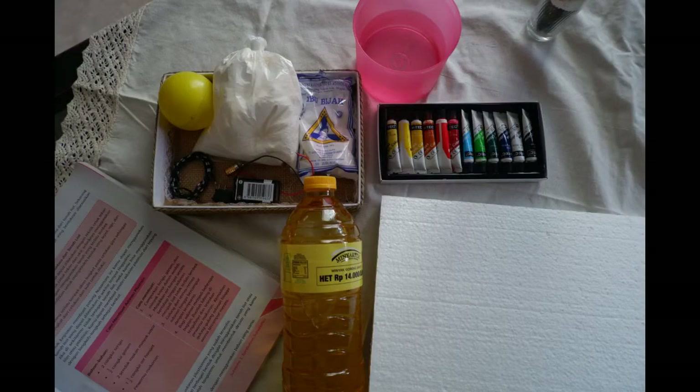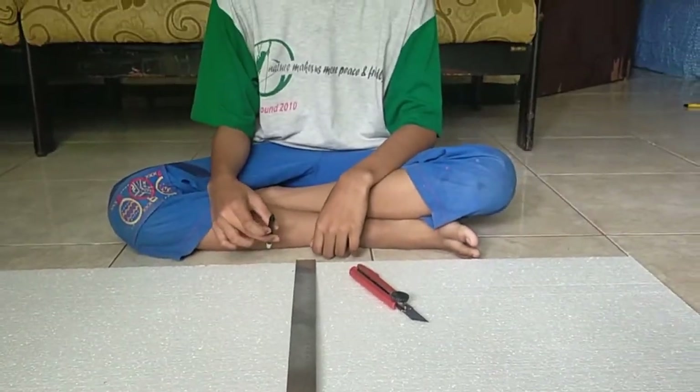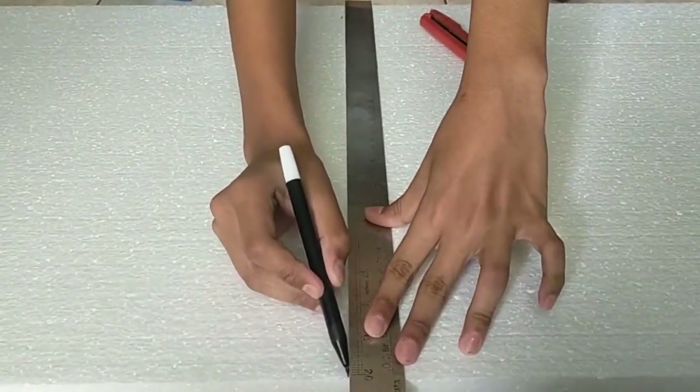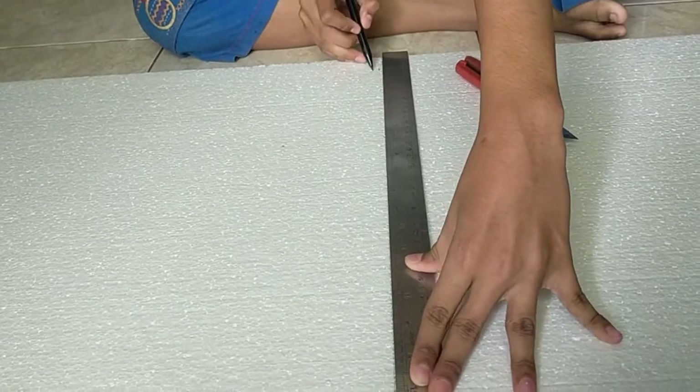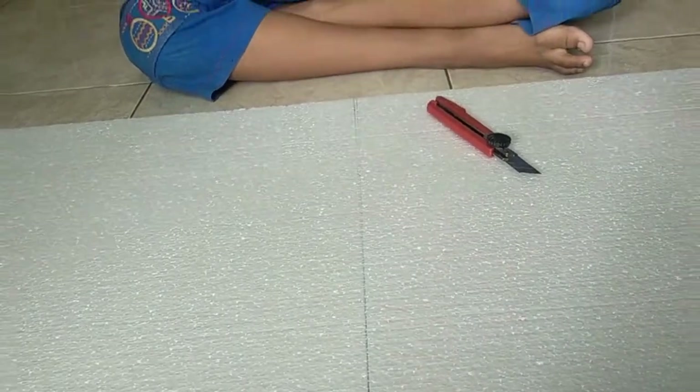Okay, before we all start, we must have measured the platform first, or else it just kind of becomes a mess. It's going to be centimeters long, and we must have given a boundary between the parts we'll use and those we won't, so there are no disputes. And after that, we can cut it.